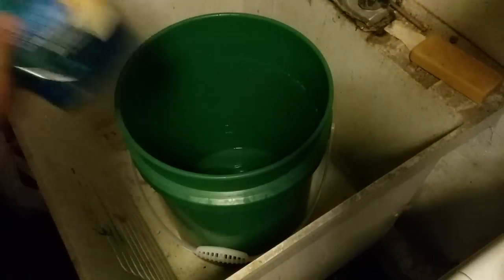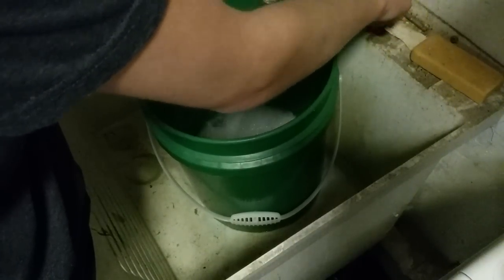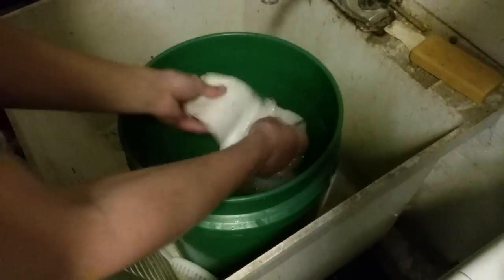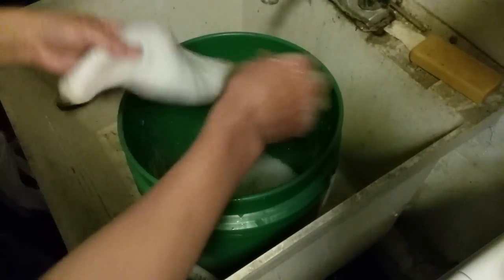I'll just squirt a little soap in there, add some water, and wash it with my hands. Alright, this is looking pretty good — it's nice and clean now. I'm going to dump the bucket out, wash all the soap out, rinse off the tail, and get some fresh water in here for the next step.